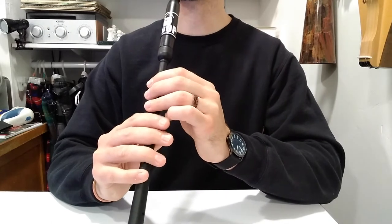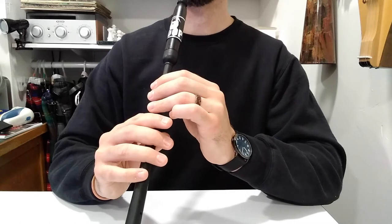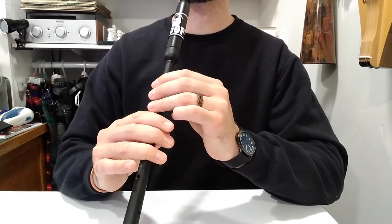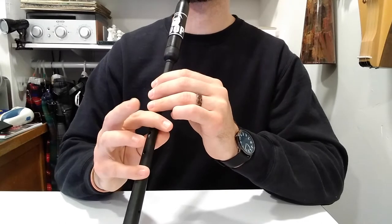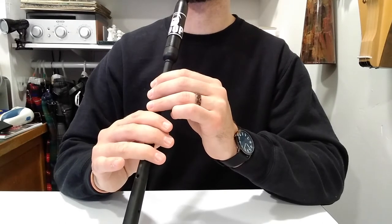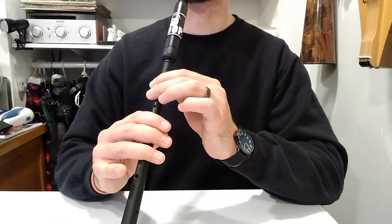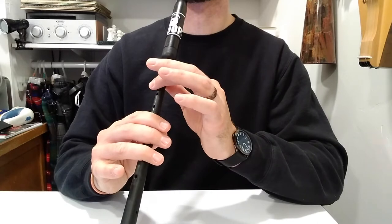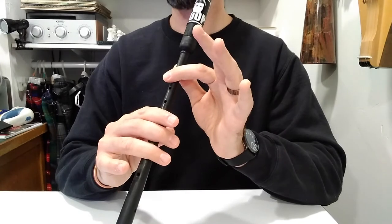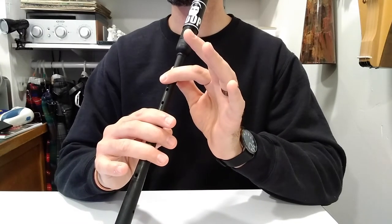Let's play it together really slow. One, two, ready, and one, two... [plays first section slowly up to F]. That F gets four counts: one, two, three, four.